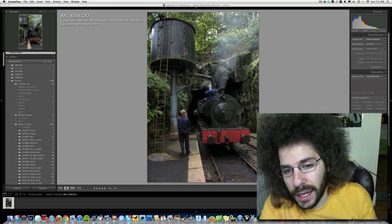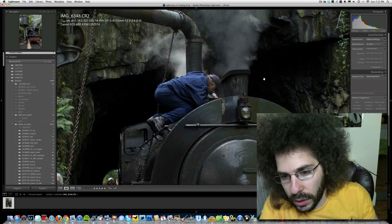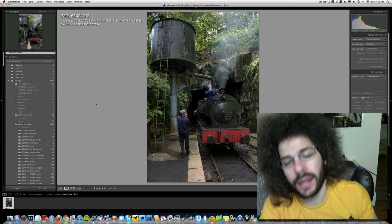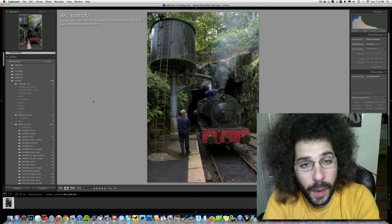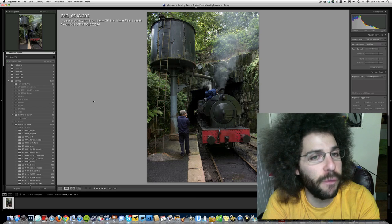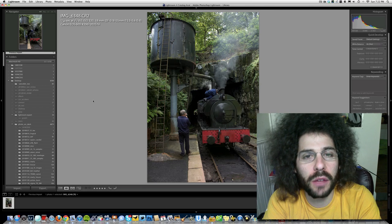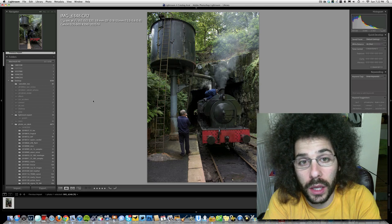It's a perfectly fine image. I like what's going on — the metal, the steam coming out. I wish I could show you what the guy did, but you're going to come up with some great edits. Call your edit 'Fro Knows Photo Raw Edit of the Week 84.' Be sure to post it on Facebook, but definitely put it in the Fro forum because that is where we pick the critiques from.